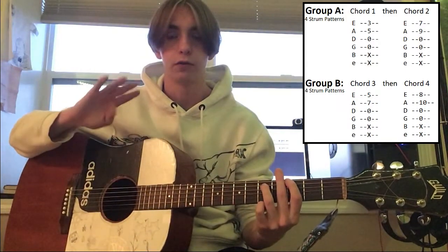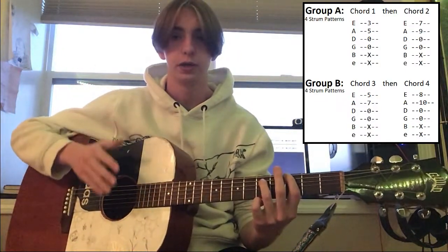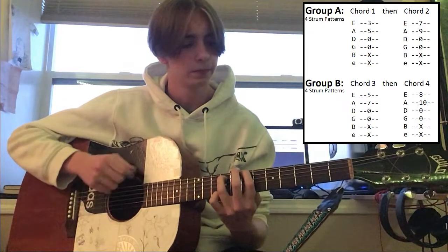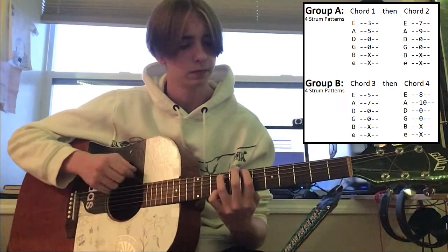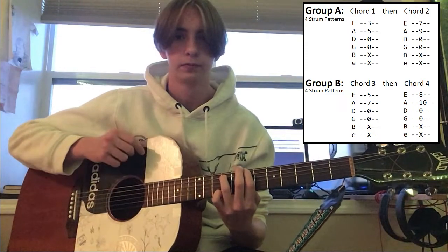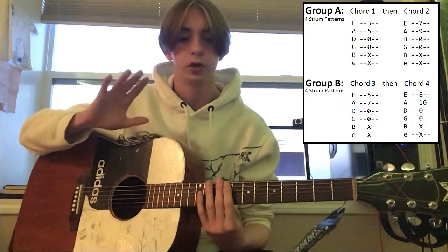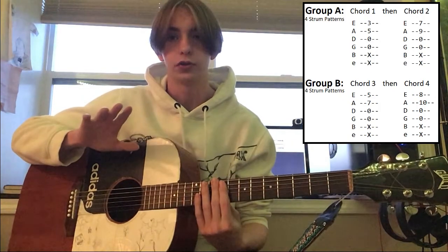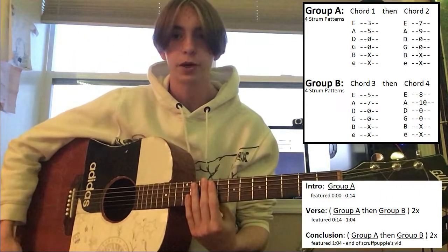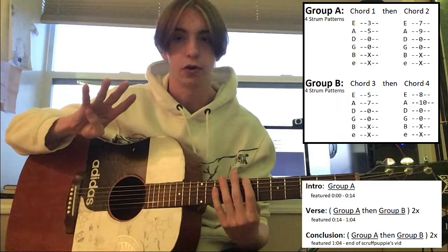For this group, you're going to go through the strum pattern four times for each of them. I'm going to go through group A at normal speed for four strum patterns — this is what it's going to look like. So it's four strum patterns, and group B would be the same but using the third and fourth chords. As you can see, the intro is just group A — it's just chords one and two for four strum patterns long.